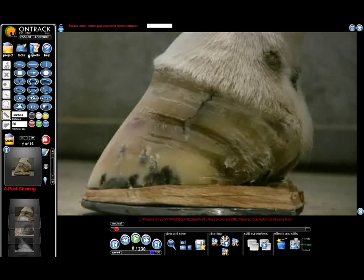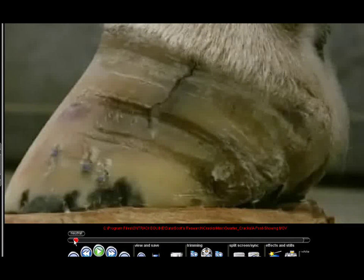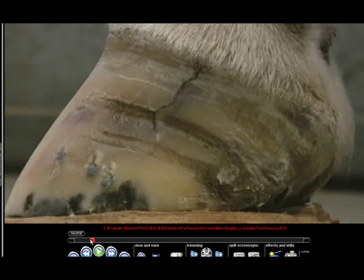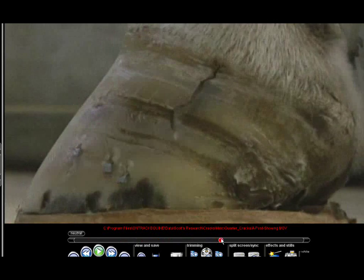And this is ready to shoe it here. And if we zoom in on the crack again, and we move the foot now, you can see that just by taking the load factors off of that crack, we were able to keep that crack quiet. And now it has a chance to heal.